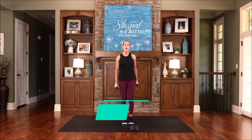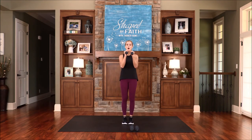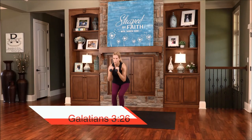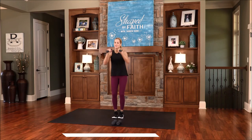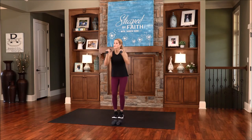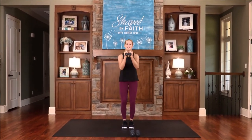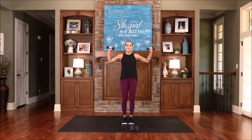We're going back to that chest fly, but we're going to add a narrow squat. Bring your palms towards one another, lower down, then come up and go into a fly. For you are all children of God through faith in Christ Jesus. I'm a child of God, you're a child of God — and we go to our Father just like a child would go to the best parent in the entire world, trusting and believing that father is going to take good care of them, because he always does. Lower down and fly. Last one.